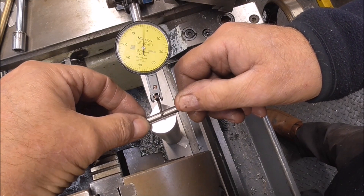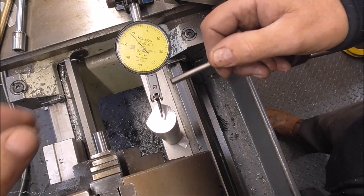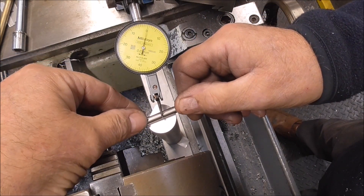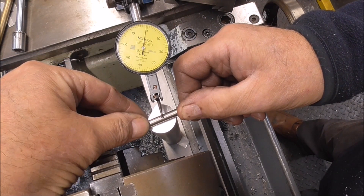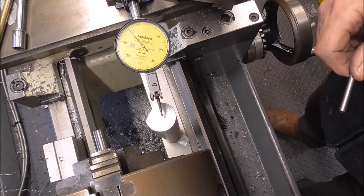As you can see, that's spot on now. Very, very, very close — less than a few tenths.